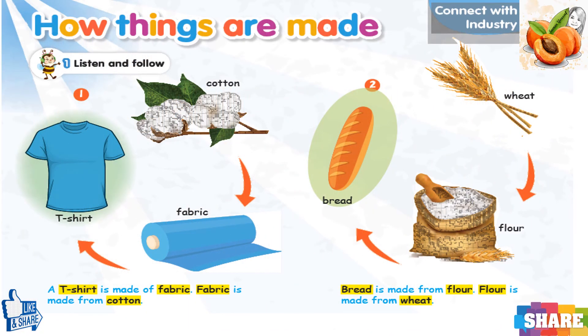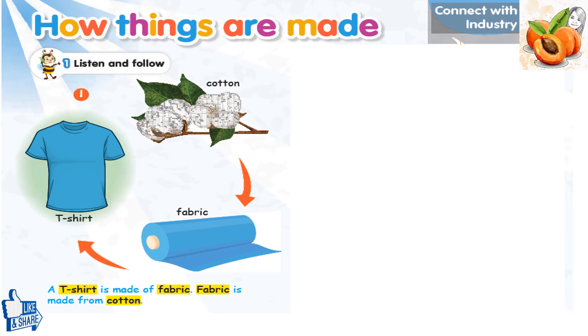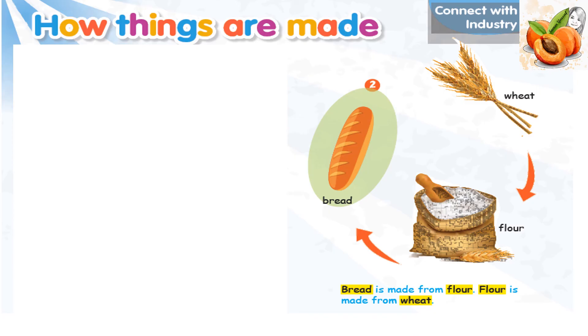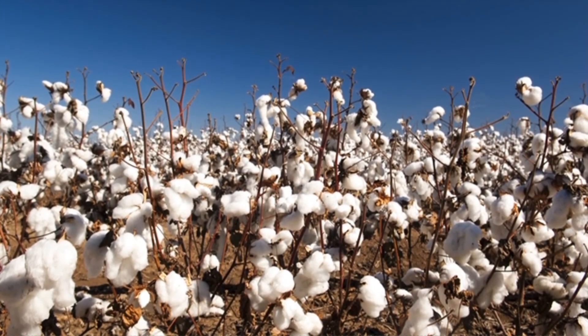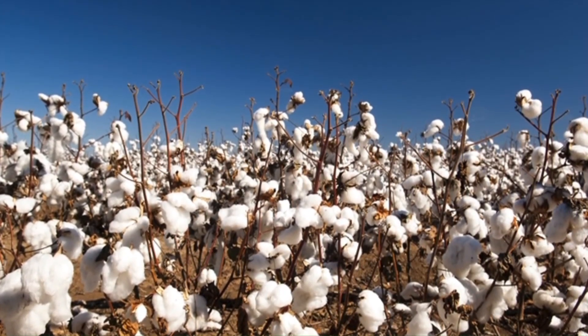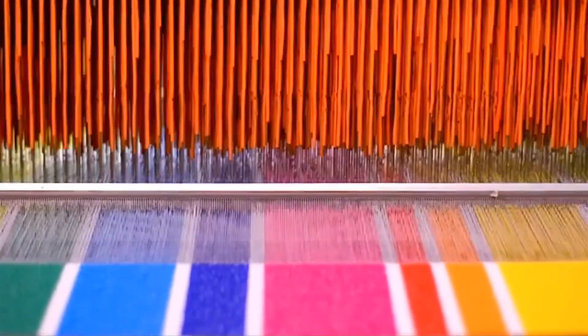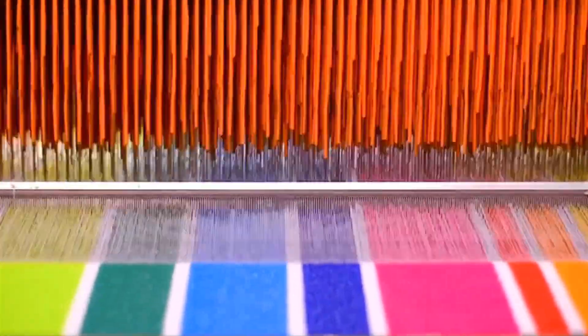Exercise 1. Listen and follow. A t-shirt is made of fabric. Fabric is made from cotton. Bread is made from flour. Flour is made from wheat. This is cotton. Cotton grows. A big machine harvests the cotton. A loom turns cotton into fabric.